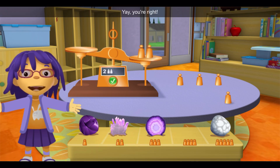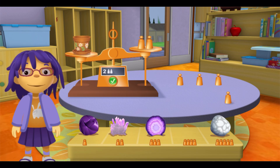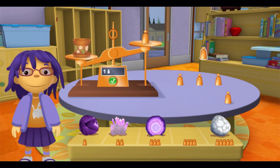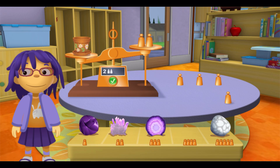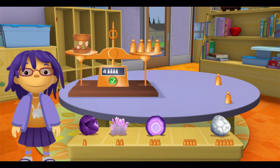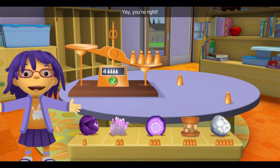Yay, you're right! Uh-oh, that's not a rock! Oh well, let's weigh it anyway. I want to know how heavy it is! Yay! You're right!